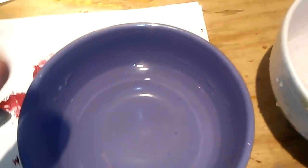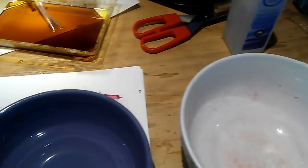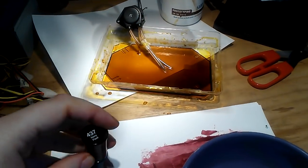What we have here is a bowl of water, and here we have an empty bowl which we will fill with nail polish remover. And of course we have nail polish — you can use pretty much any nail polish you like, just get the cheap stuff.